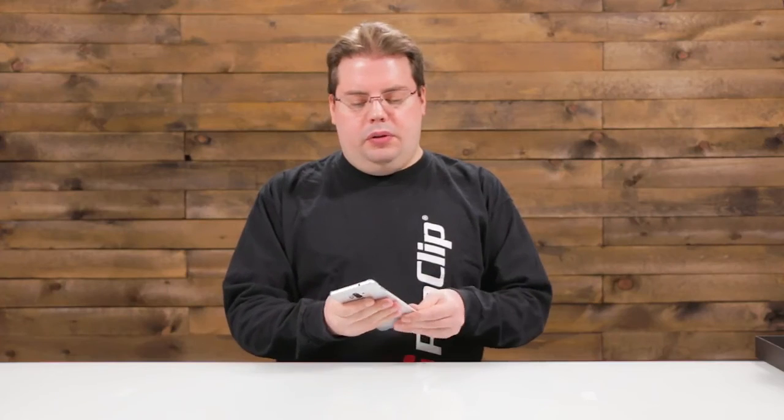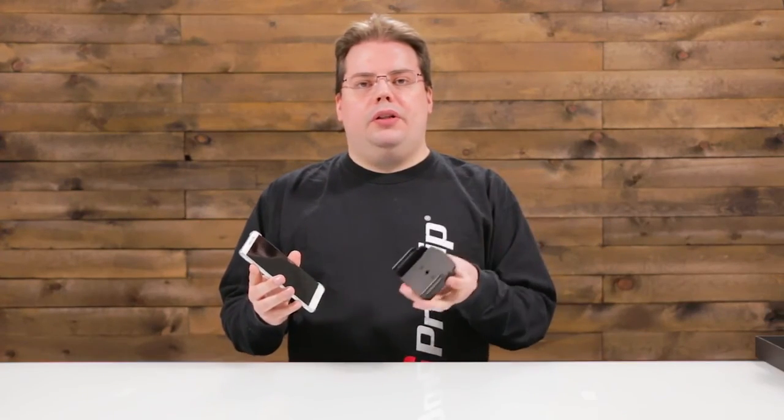Now that we have the phone in hand, custom Pro Clip device holders won't be too far behind. If you're going to use a case like the thin one that comes with the phone, you can shop right now for our adjustable holder number 246605, which fits very nicely. See you guys next time, and remember — you don't know the power of the dark side.